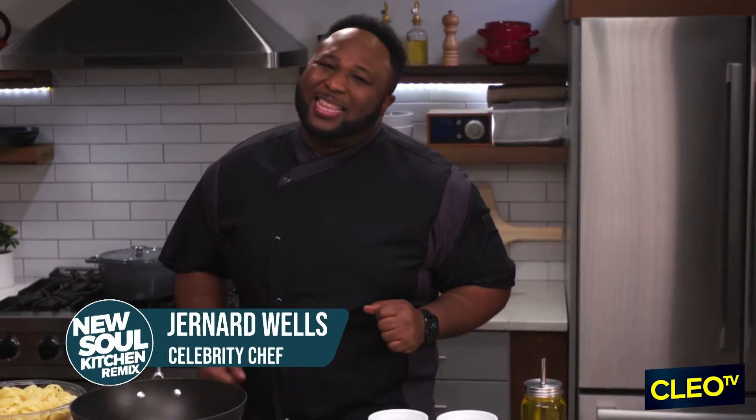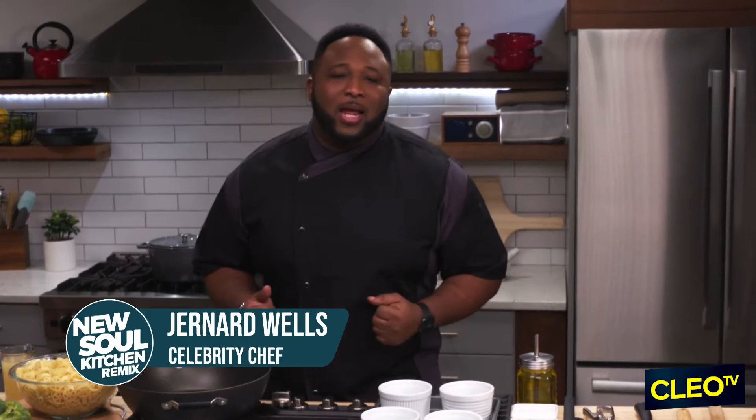Welcome to New Soul Kitchen Remix where I give you some of the best dishes in 30 minutes or less. We always keep something good coming for you so you can hook it up for the whole family.